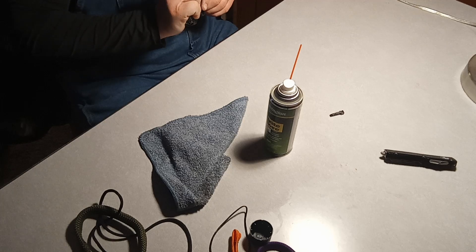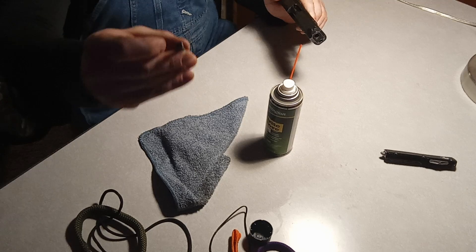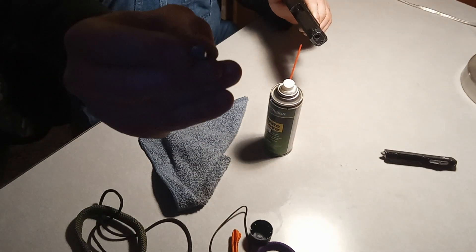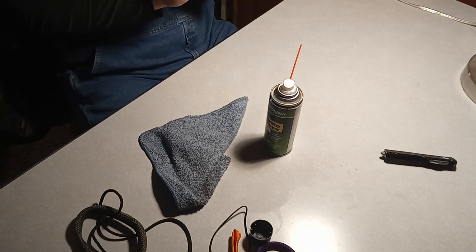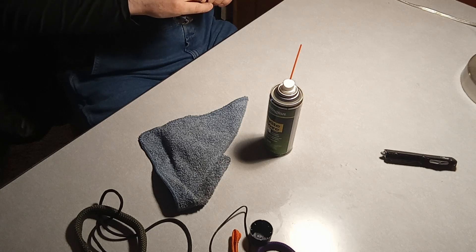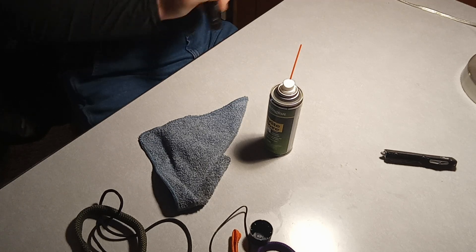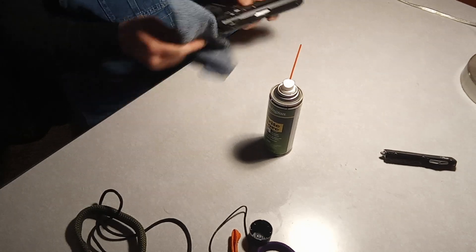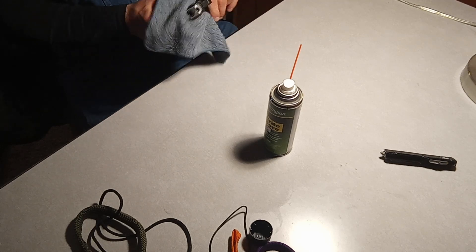Slide the slide back ever so slightly. This little tool has a curved top and a flat bottom — the curved top goes up. Insert it and you'll hear the click. Then wipe it down on the outside once it's put back together if need be — sometimes you might need to.